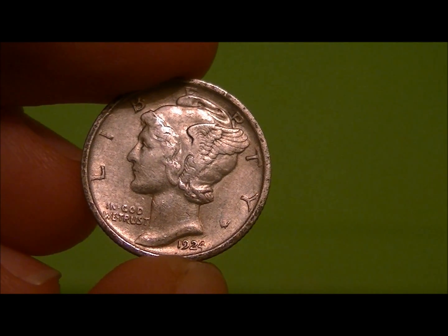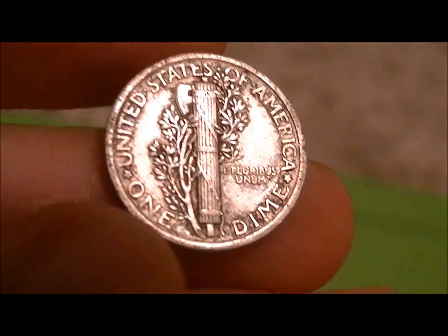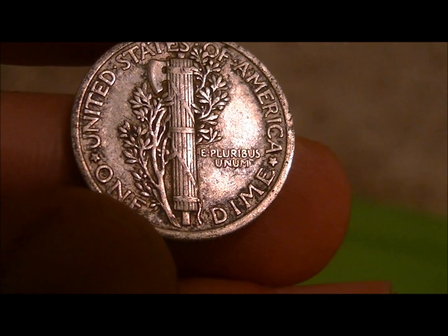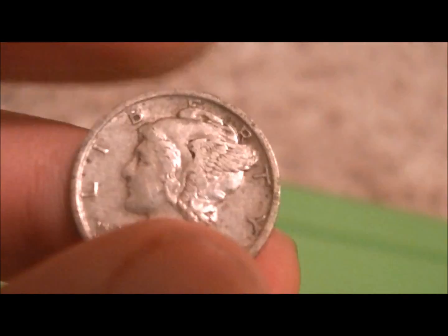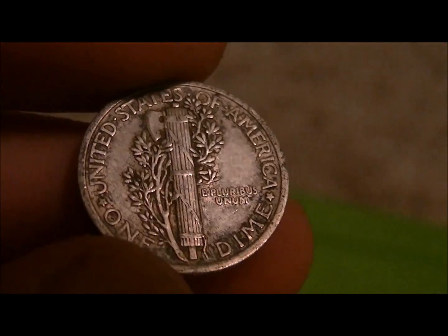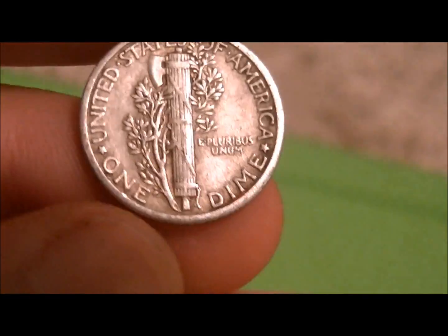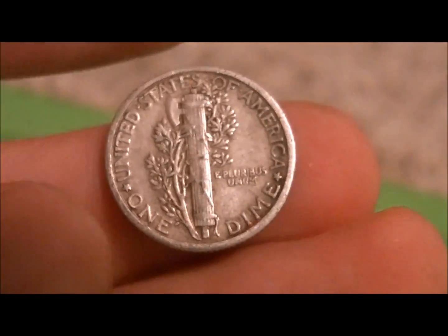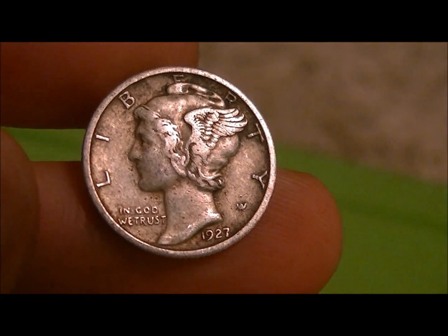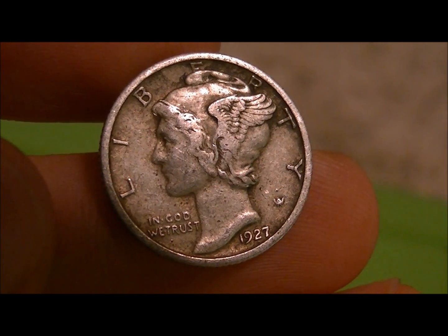Let's see what else we can pop out of here. Another couple beauties — this one's a 1923 plain, probably an XF, that should be an XF-40. A nice original beauty there, probably in the $7 to $10 range. Such a nice coin. And one that's not quite as good as that one — we got a 1927 plain in VF, probably in the $5 range. Really awesome batch of Mercs here, but I did pay quite a premium over spot to get a batch like this.